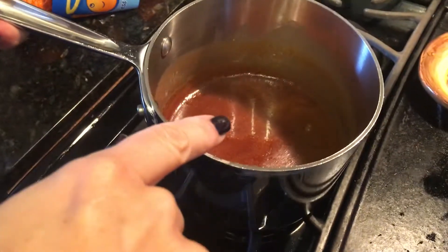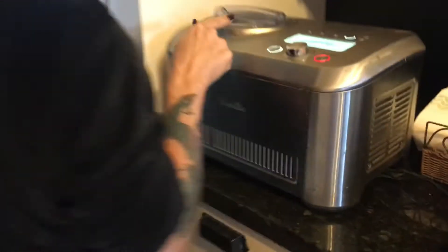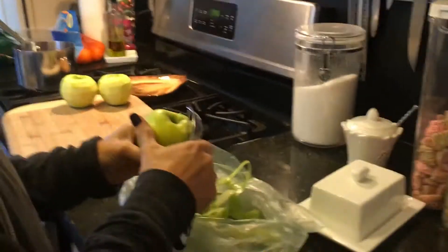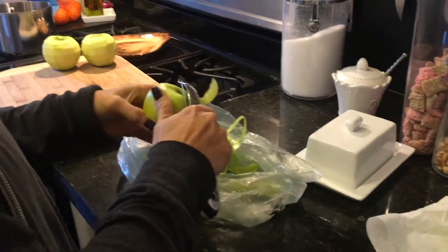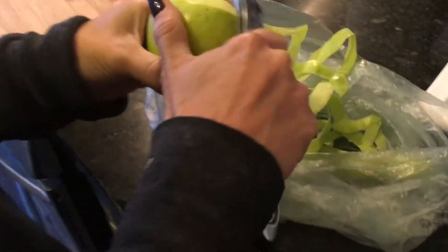So this is the caramel sauce for the apple pie, and then over here we're making some vanilla ice cream for a pie. You're making an apple pie like you always do on Thanksgiving. Correct. And you peel the apples, and then roll out the pie crust.